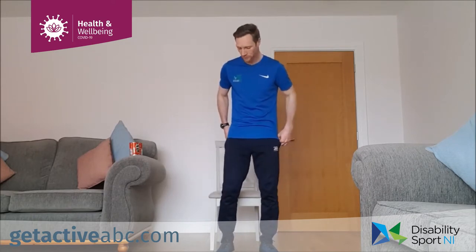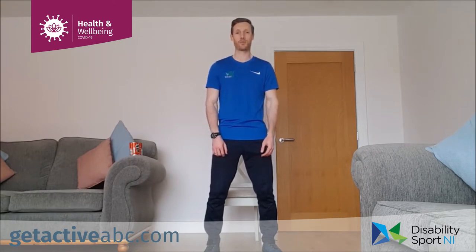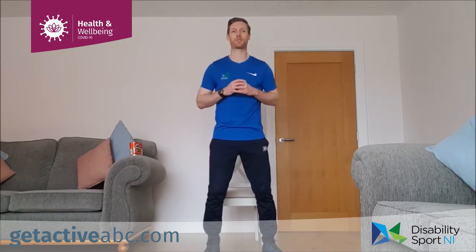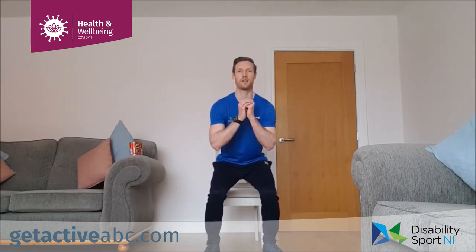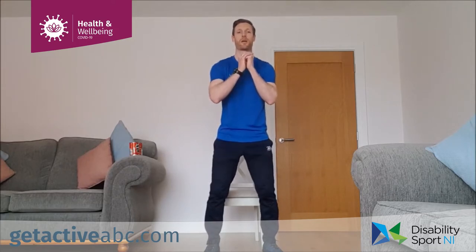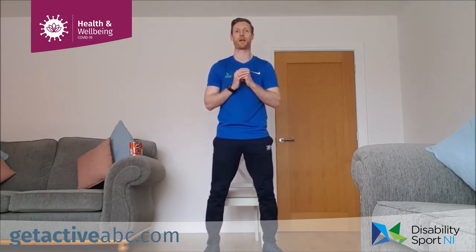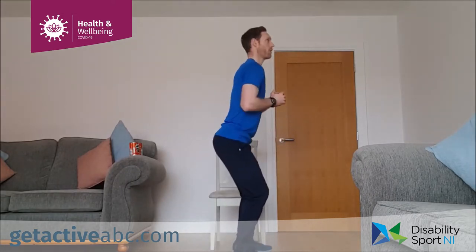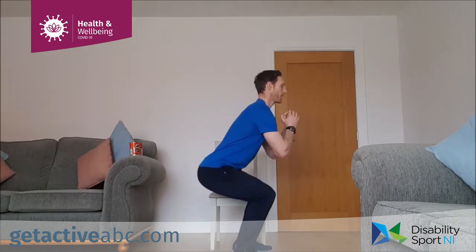Your first exercise is your squat. Feet shoulder width apart, toes turned out slightly, up nice and tall, shoulders back, knees soft. Place your hands across your chest, at your hips, or out in front — wherever is comfortable. We're going to push back with the hips, come down to a nice comfortable depth for you, then press the heels into the floor and push up through those heels as we come back up. Try not to lean over too much — hips go back, then bend the knees and press up.